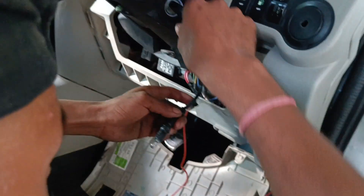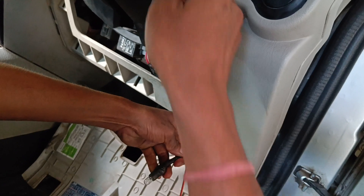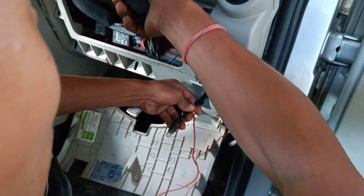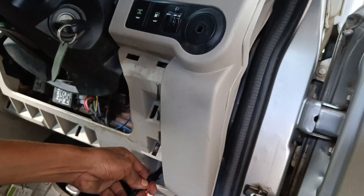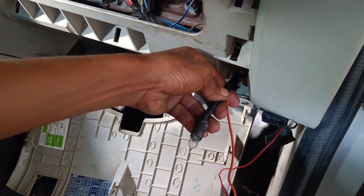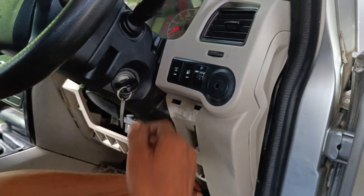The ignition is off. The ground is proper. The touch is on. The ignition is on. Now we have our fault confirmed and correct.